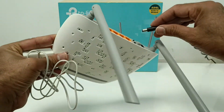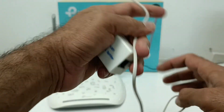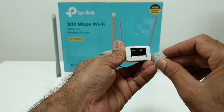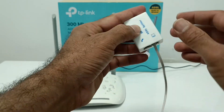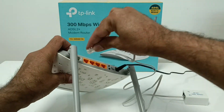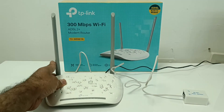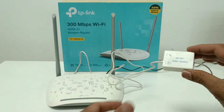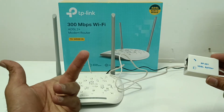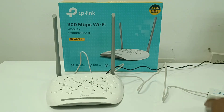The included splitter is useful if you have only one line but want to connect both your phone and internet. Using the splitter, you connect the modem to the ADSL router for internet. Your telephone set can also work alongside the internet connection using this splitter. This splitter is included inside the box.